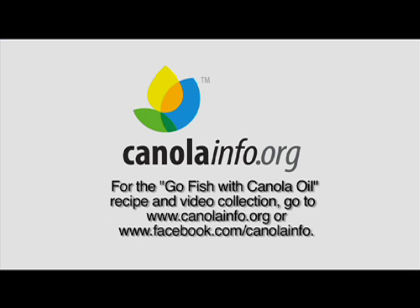Visit canolainfo.org for her Go Fish with Canola Oil recipes and videos.